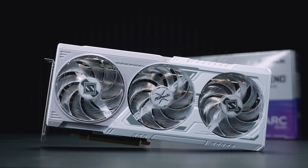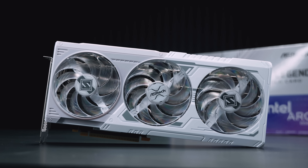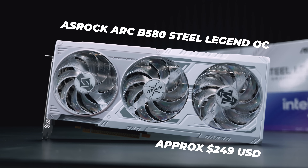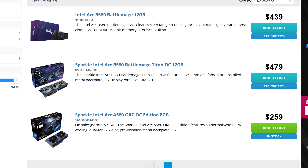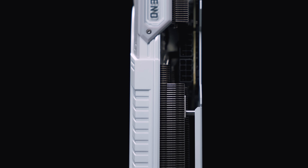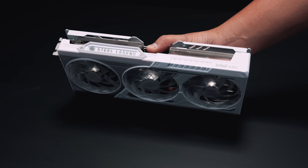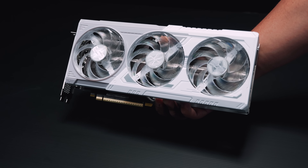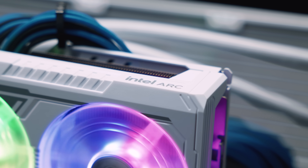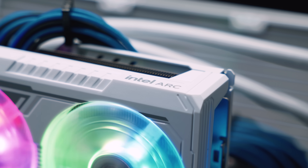As for pricing, I'd guess the ASRock Arc B580 Steel Legend OC will be pretty close to the first-party Intel card at around $249 US dollars, and as far as Australian pricing we're seeing anywhere from $400 to around $450 AUD. The price difference between the Limited Edition and this ASRock card probably won't matter too much, because spoiler alert — the performance is, to put it quite simply, excellent. I can't believe I'm saying this about an Intel product, but let's get to the testing.